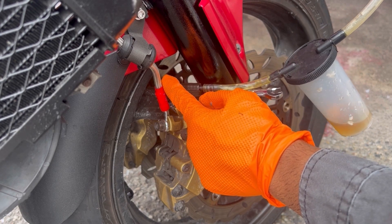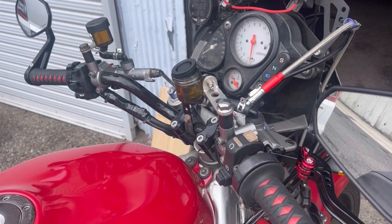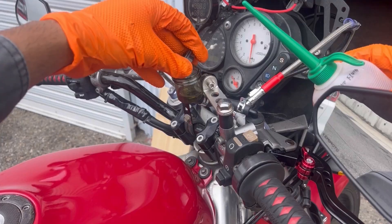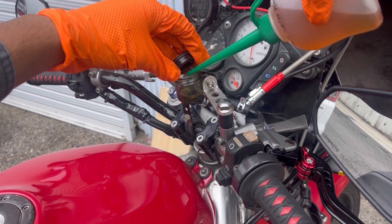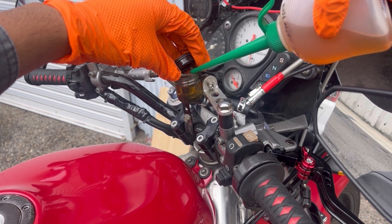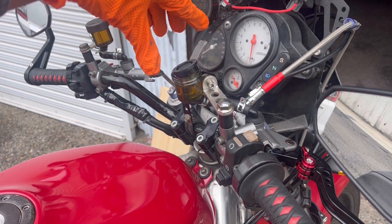As the vacuum pump is drawing out the brake fluid, there are a few things you want to pay attention to. First, make sure the fluid level in the reservoir never drops below the minimum. If it gets to the minimum level, crank the bleed valve back closed, top up the reservoir to the max line, then go back to bleeding again. Second, keep your vacuum pump pressure between 10 and 15 psi — if the pressure drops too low, just give it a few pumps to get it back up into that range.